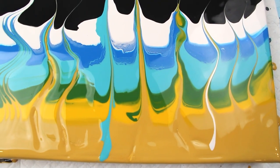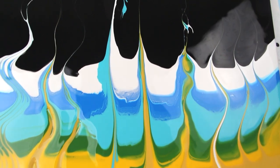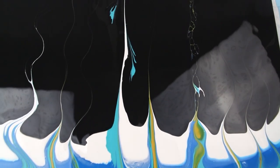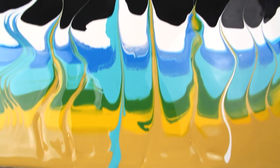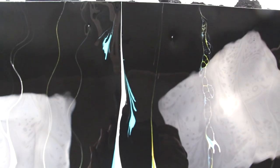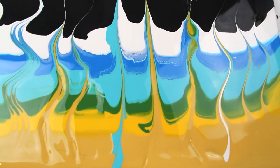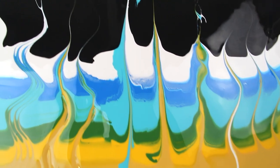Then we had the string — the string with nothing on it, so just dry, and next to it the string with the turquoise on it, which gave some very interesting effects up the top. The dry string basically does nothing — it just drags the paint and ends up being straight. Whereas if you put some paint on it you can get some really cool effects, so I'll definitely be experimenting with more string.